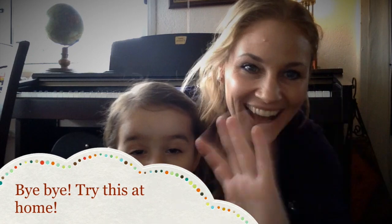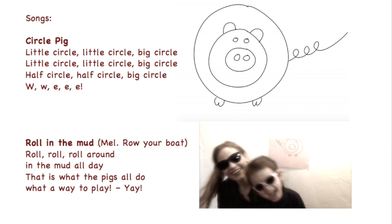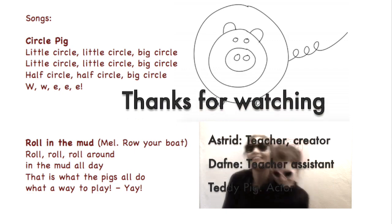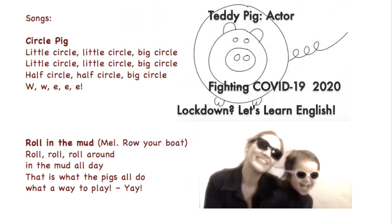Bye-bye! Little circle, little circle, big circle. Little circle, little circle, big circle. Half circle, half circle, big circle. W-W-E-E-E.